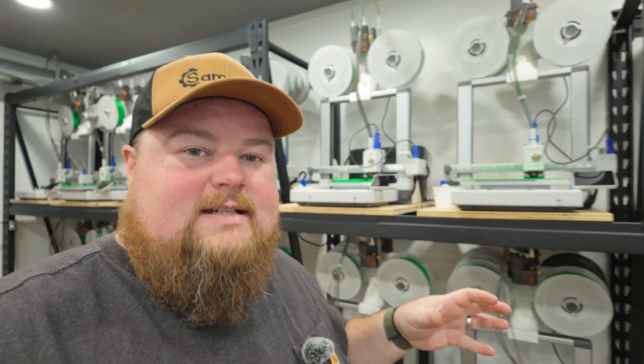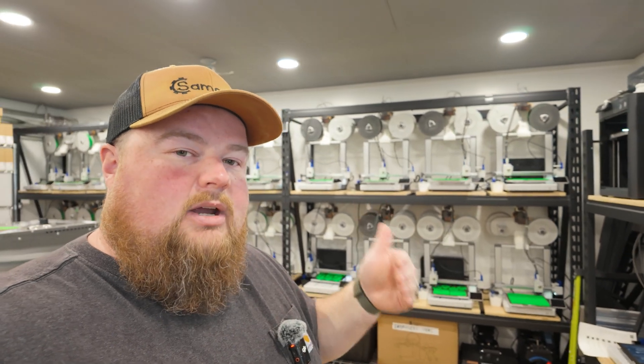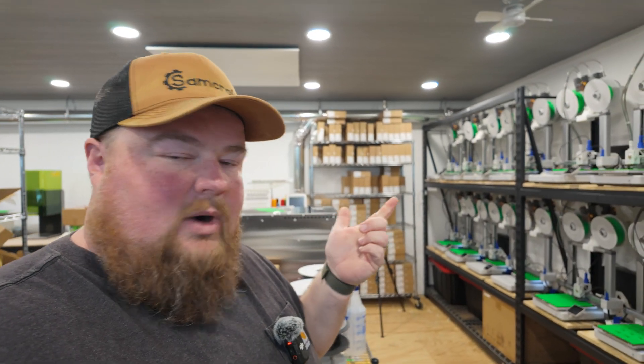I've got another video for you guys today from my 3D print farm business which is going to center around filament. I want to show you a real life process of what it's like whenever I receive filament, how I bring it into my business, prepare it for use, and put it into use. But I also want to talk about where I get filament from, why I purchased filament from that business, and my future plans or at least testing on how that may change.